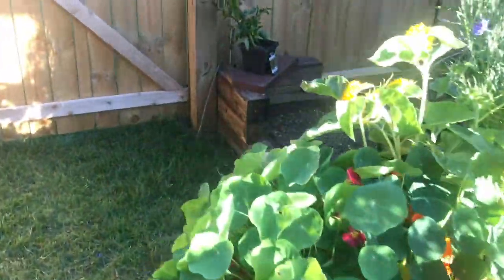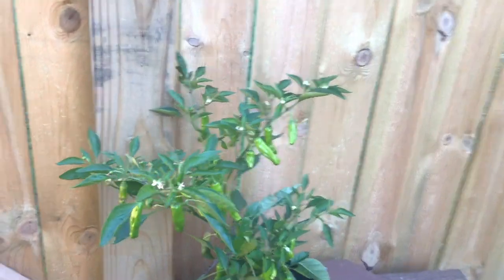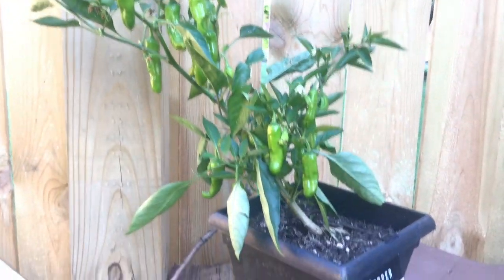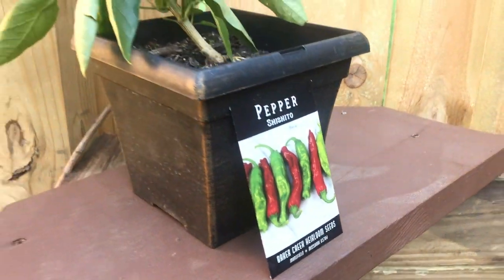So this is a great pepper variety. Out of all the ones we're growing, these are the first and most productive — the first to really fruit. They are definitely a winner in my book. I got the seeds from Baker Creek, so pick them up and grow some yourself.